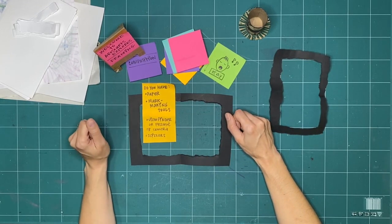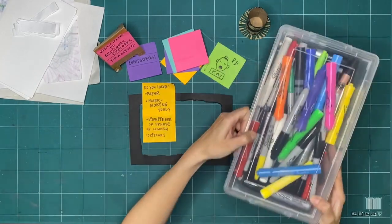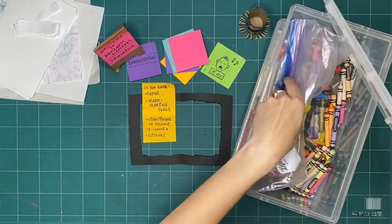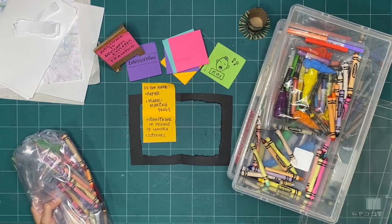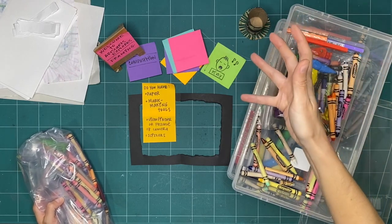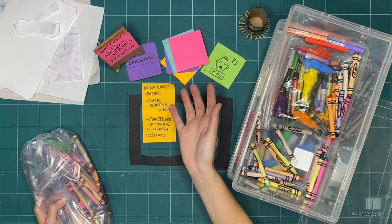The next thing on my list is mark-making tools. A mark-making tool is anything that makes a mark — that could be markers, crayons, pencil crayons, lipstick if you had permission, or even mud. Anything that makes a mark on the page is a mark-making tool, and as long as you have permission to use it, try it.